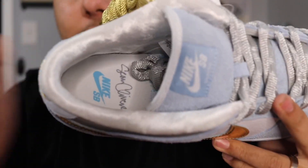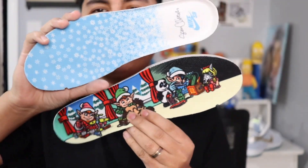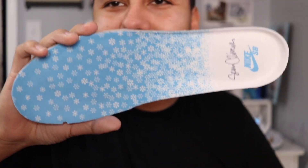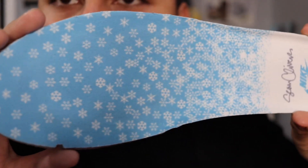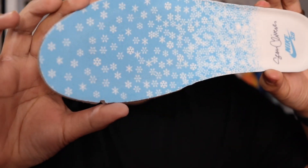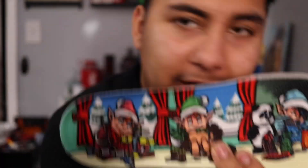Now getting into my favorite part — I'm going to take out the insoles, but first let me show you the inside of the shoe because it comes with amazing material. These insoles are probably my top three on any SB. The first one — blue with white snowflakes, 'Sean Cliver' in black and 'Nike SB' in baby blue — is supposed to be the holiday special theme. Really cool.